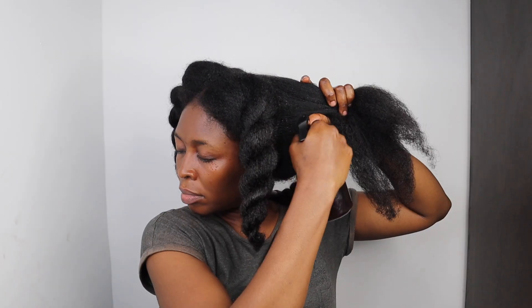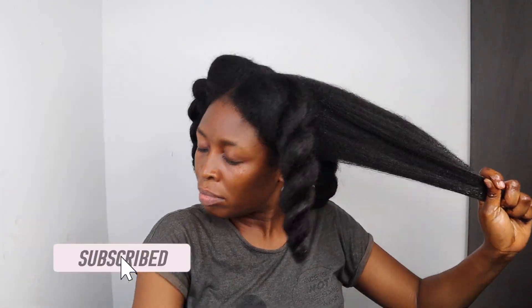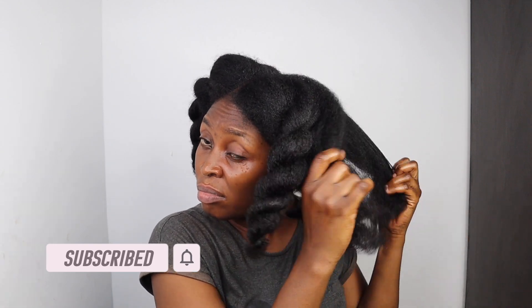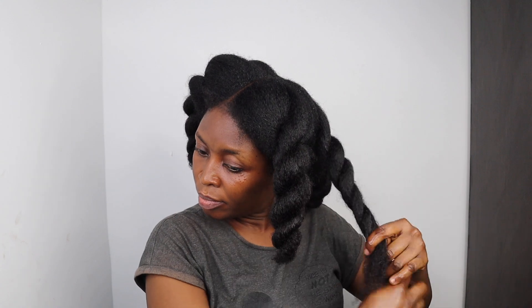Before you continue watching, kindly subscribe by tapping on the red button on your interface. Also, tap on the bell icon to always be notified of our future uploads. Please share this video with your family and friends if you enjoyed watching it. Lastly, please ensure you watch this video to the end as all instructions will be stated towards the end of the video.